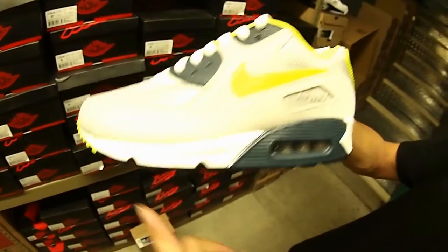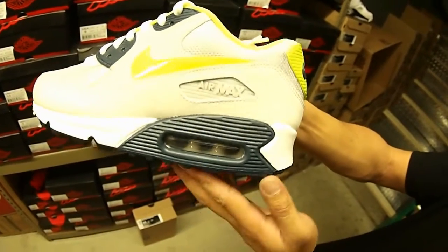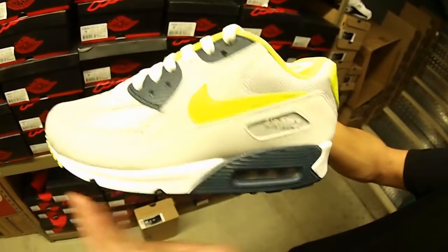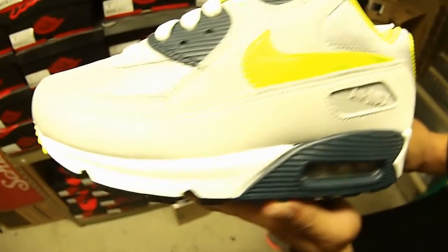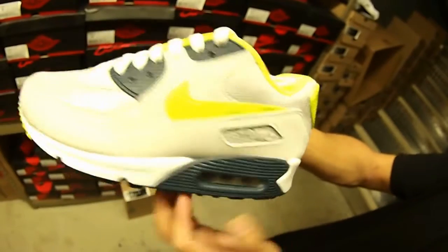Starting off with the all-black outsole, gonna have white in the midsole with a hit of that squadron blue right there. Then on the inside gonna have that strata gray Nike Air Max heel unit. The upper and the mudguard right here is gonna be a leather in this crack print — it's actually pretty good in person. Air Max right there and strata gray again.